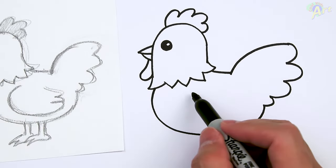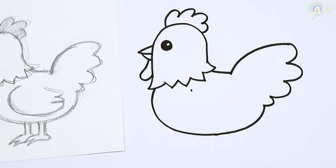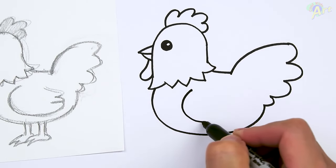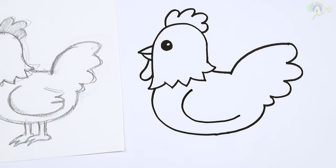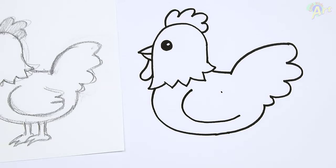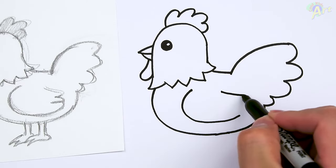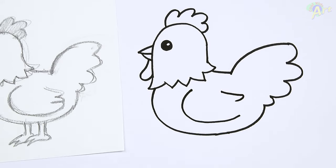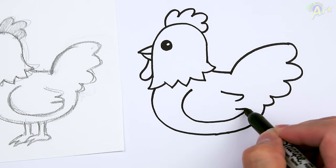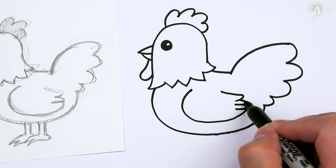And then for the wings right here, I'm going to start right around here. You can make a little point, just kind of curve down. Stop there, and then just come across. Just draw one little arc right here, and then we're going to connect this. So again, we'll just go up — just draw three.